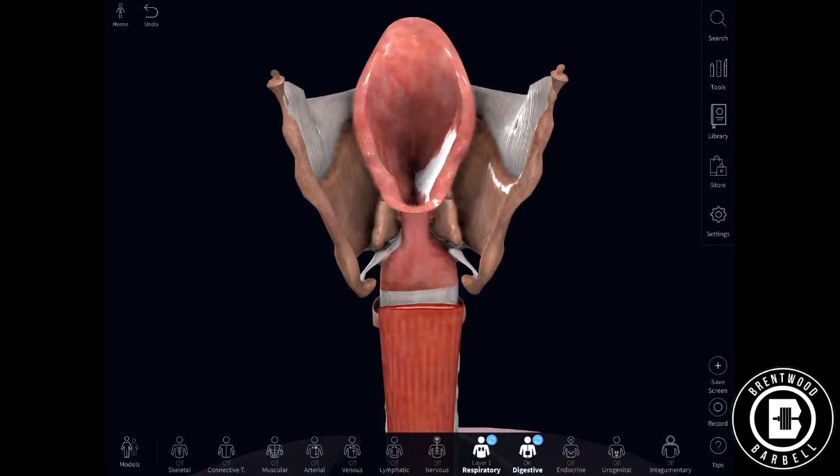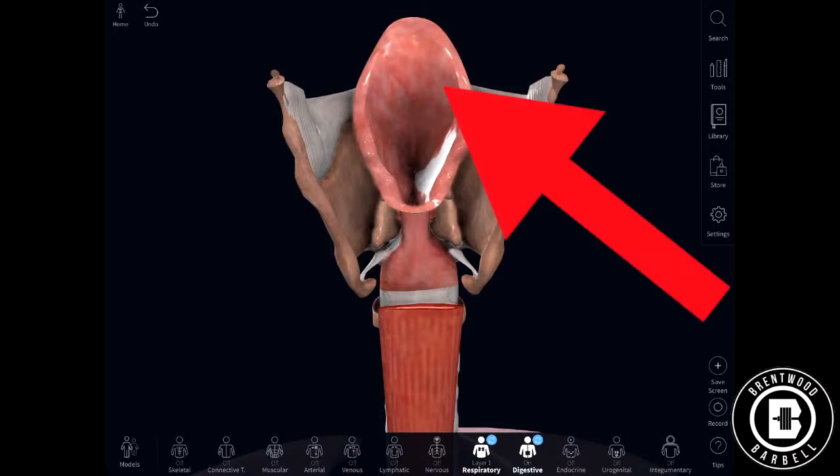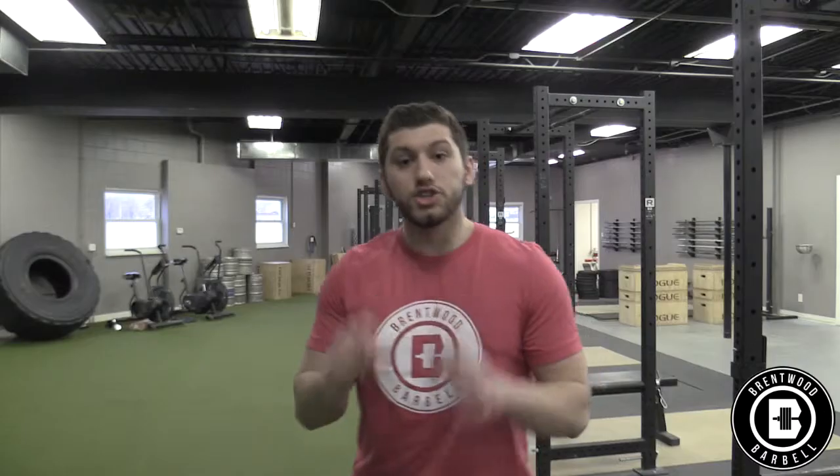The closed glottis happens because of a small flap of tissue called the epiglottis, which covers the opening. The Valsalva maneuver is taking a huge breath in and holding it within your abdominal cavity. The combination of increasing the volume of air in the space along with your airway being closed causes a huge spike in intra-abdominal pressure, which is huge when we're trying to move heavy weight.